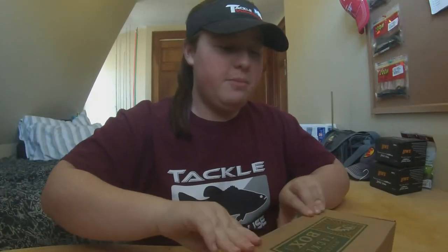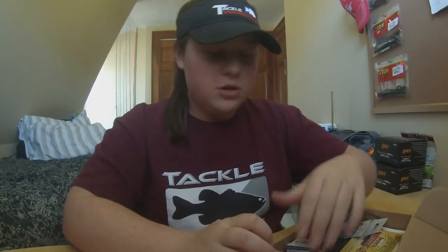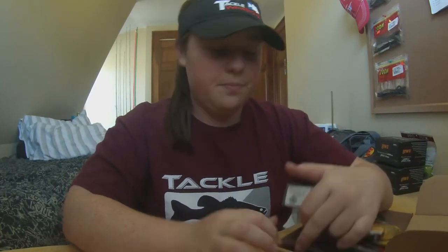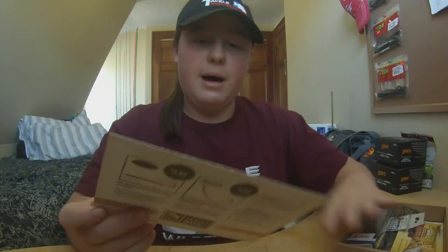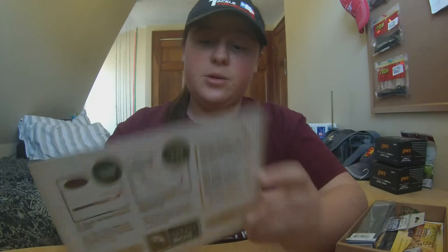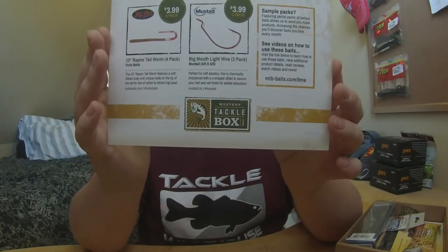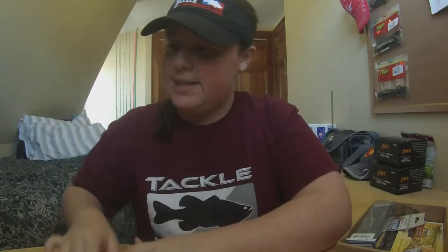Let's go ahead and get into it. This is going to be Mystery Tackle Box Box 1, February 2015. So let's go ahead and get the card out first. This is about your box — it has everything you got, how much it cost, and a description underneath every single bait. Let's go ahead and put that aside.